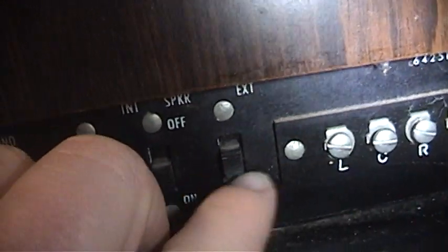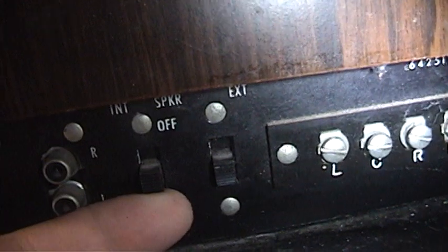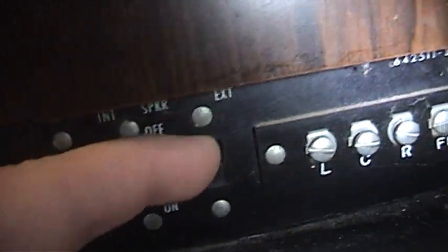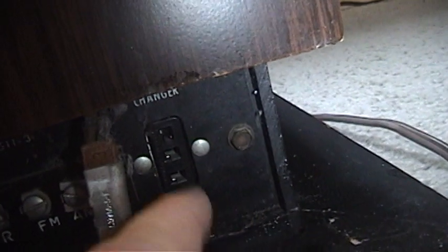I'm not exactly sure what this switch does. This might also have something to do with turning off the speakers — maybe this one does the left speaker and that one does the right speaker, but I'm not exactly sure. Over here you have some weird external power source. I never could figure out exactly what that was used for. It's not the power plug, because you can see the plug goes underneath the system here, and I have it plugged into my closet right now.